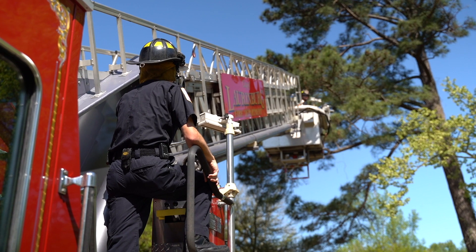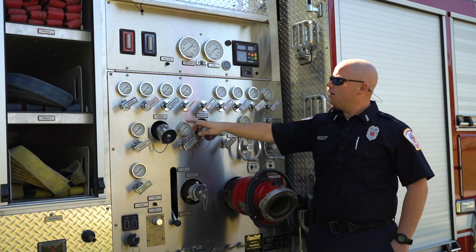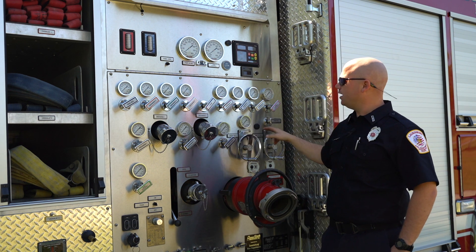They're going to demonstrate the ladder truck and life-saving equipment that's on the ladder truck. And also they're going to demonstrate the pump — how to pump water out for fire and how to receive water from hydrants and other fire trucks.